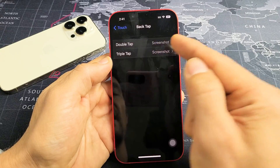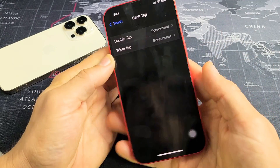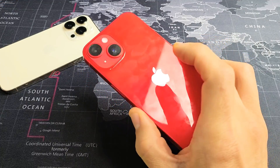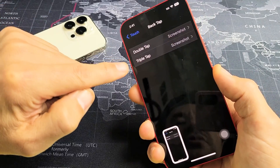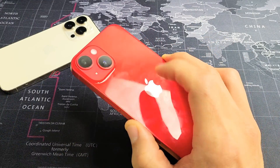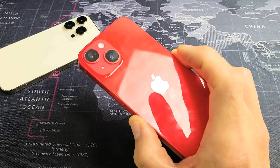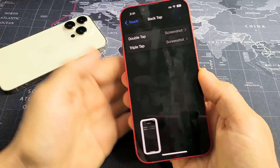You can also do Triple Tap too. I have Triple Tap set to screenshot as well. So if I double tap it's going to take a screenshot, and if I do triple tap it will take a screenshot too.